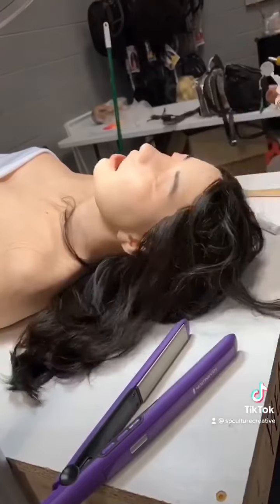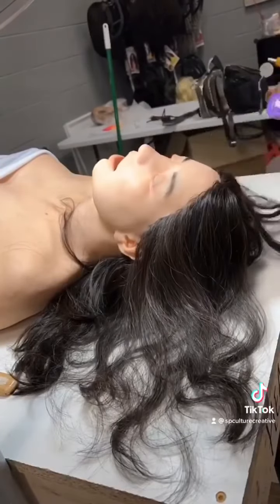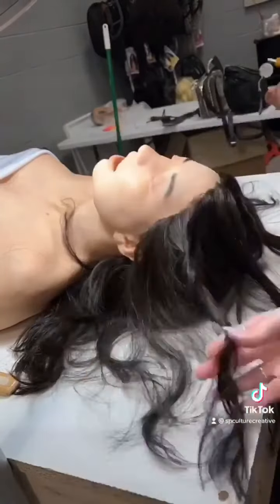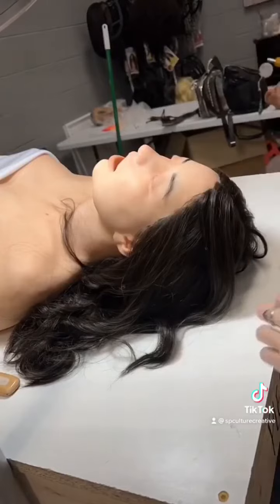From there I just remove all the pins, make sure it's all sitting, and brush her out. They requested some waves, so I'm just adding some waves back into the wig. It is a synthetic wig, but it's heatable, which is very nice. And I just groom those brows.